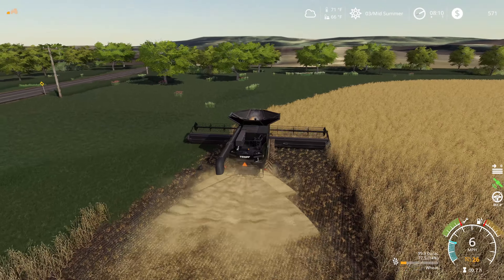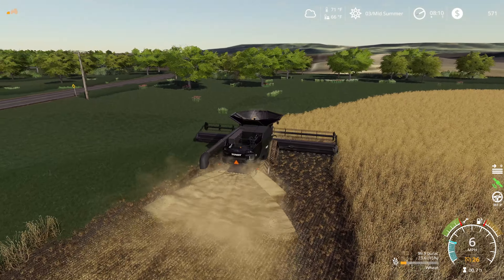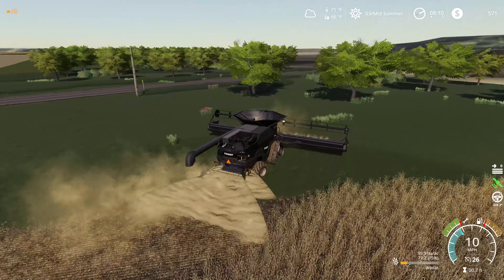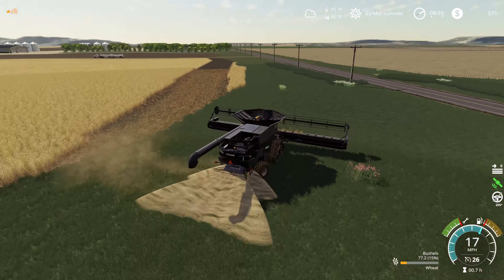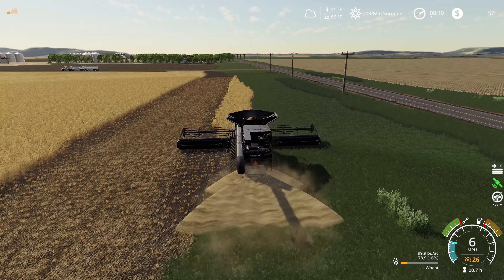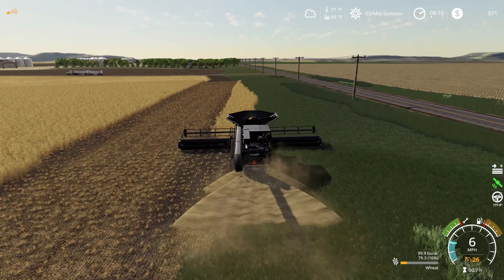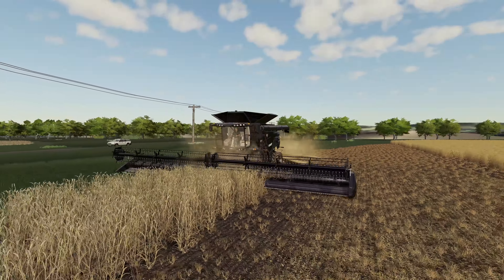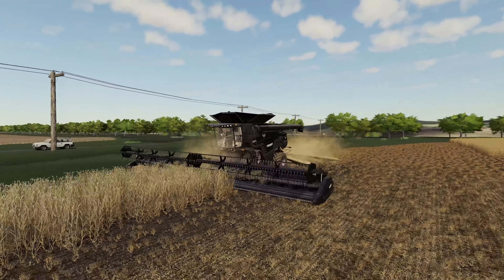It looks like we're getting a decent yield here on this wheat — we're coming in at 100 bushels an acre, similar to the other field. If we take a look, this is actually going to be a pretty good yield on the end of this field, with a little bit reduced yield on the long rows on the second half of the field. Really that means this 100 bushels an acre should be some of our best wheat we're seeing on the map.